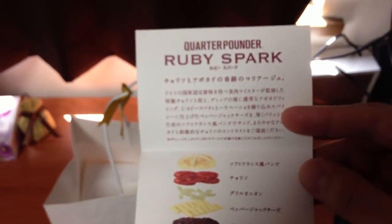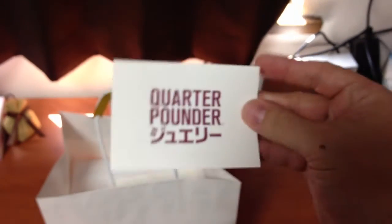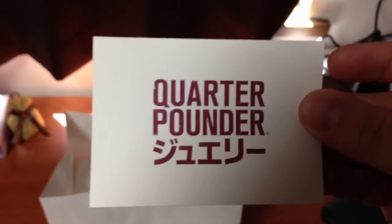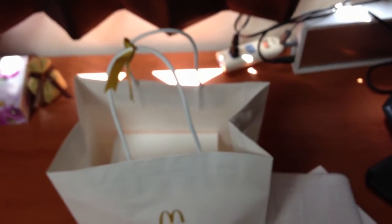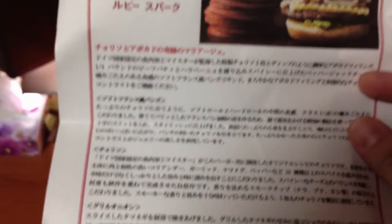Looks pretty good. This is kind of like an unboxing of the burger itself. There's some information about the Ruby Spark — it goes through the ingredients and how the burger is made. There's a picture of what it's supposed to look like.